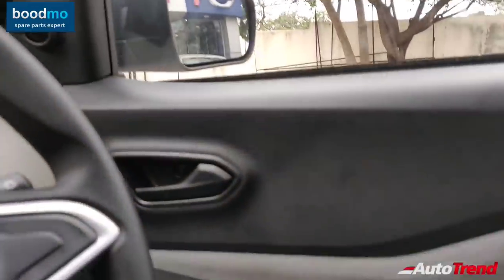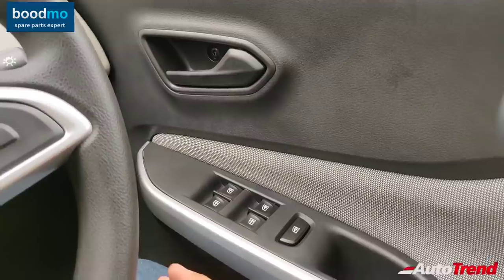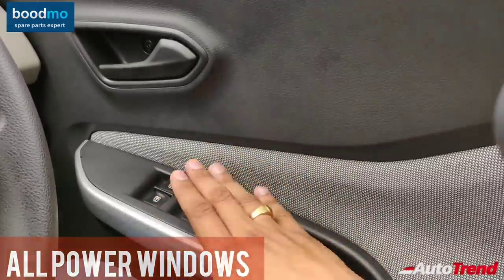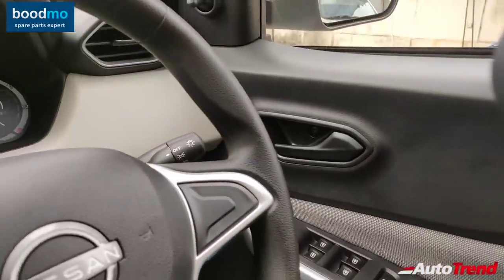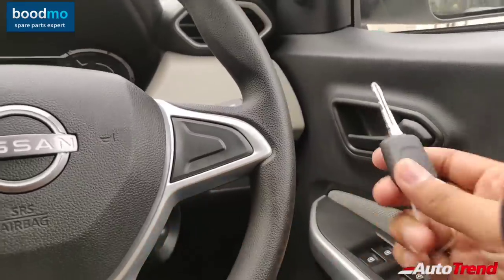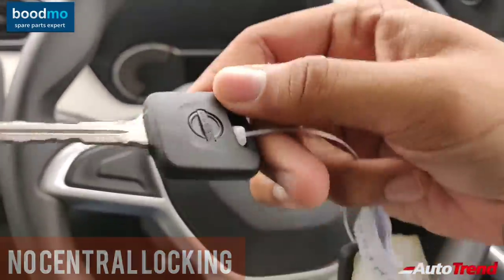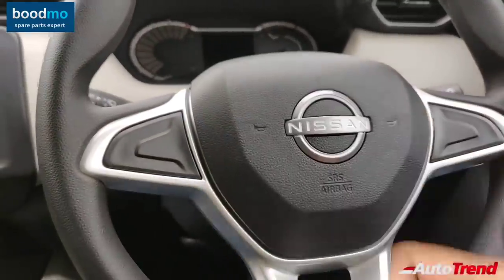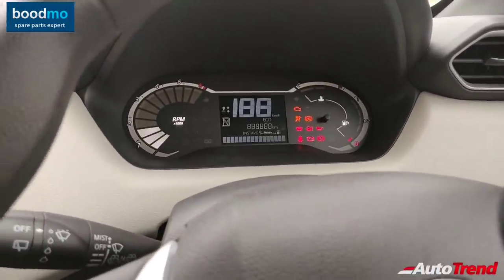Surprisingly, you get all four power windows even on this entry-level variant. Other compact SUVs like the Brezza and Nexon provide only two power windows on their entry-level variants, but this Magnite gets all four. The power windows also have a 60-second operation function after removing the key. Regarding the keys, this car does not get remote locking or central locking — you only get manual keys with the Nissan logo. There is no central locking, so you have to manually lock every door.